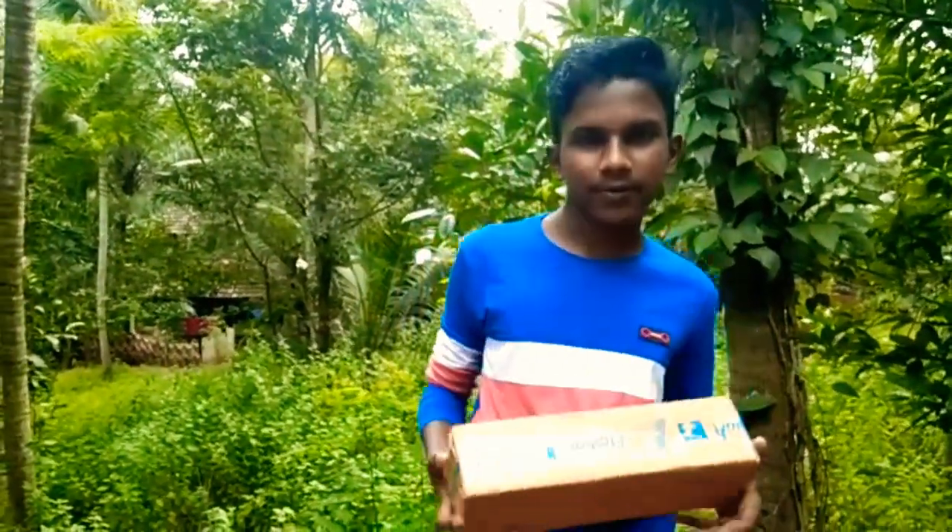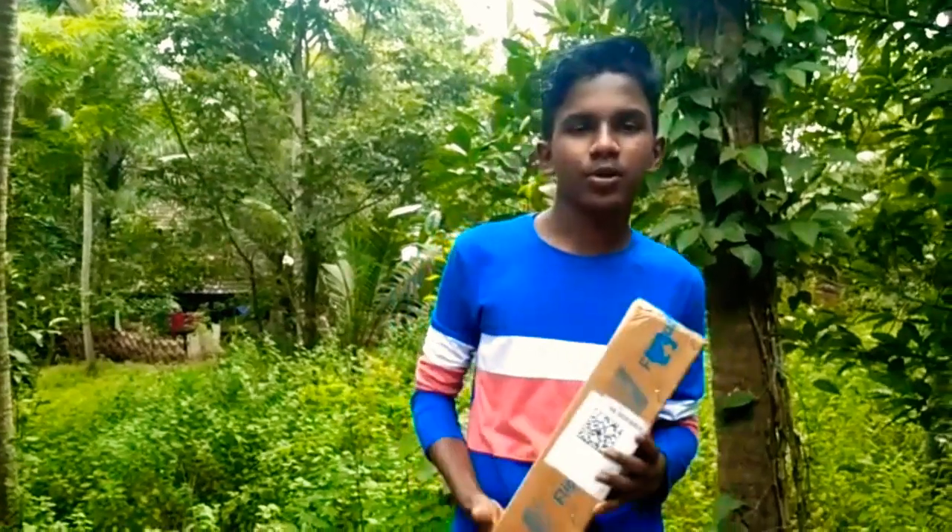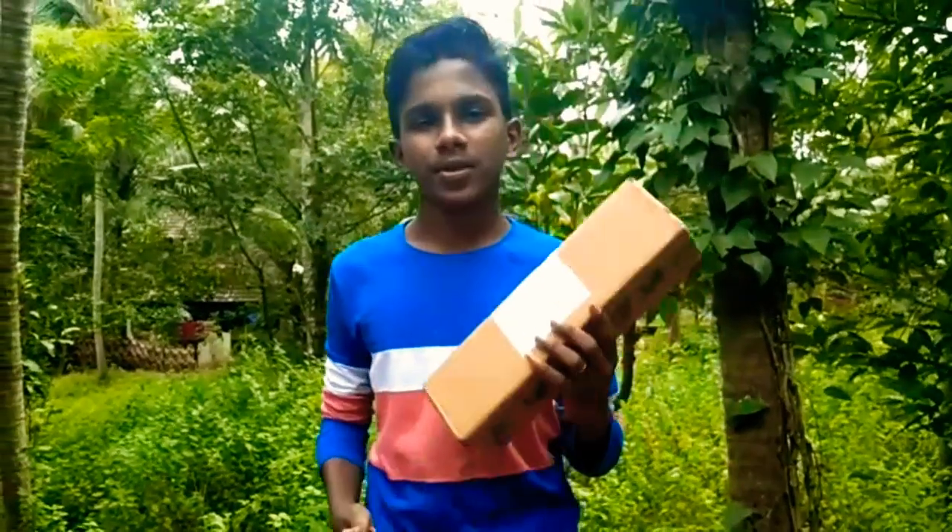Hi friends, welcome to Pujay Lake. We are coming here with an unboxing video. We are going to unbox a tripod.